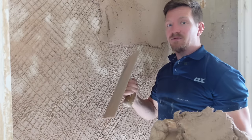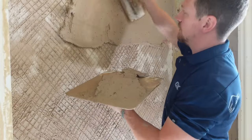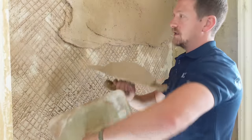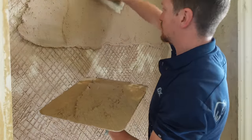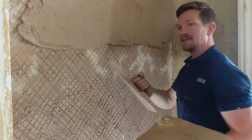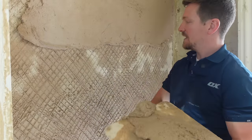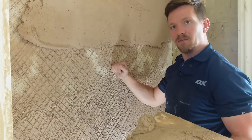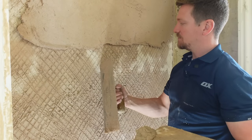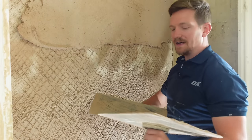The second coat is very similar to the first. All we're doing is applying a lot of pressure behind the trowel, pushing the lime plaster into the backing coat we made. Pressure is key here — we want to really push it into that key, push it into the scratch coat and make sure it's really bedded into the grooves we created. It's not gypsum based, so we need to give it a bit more pressure than what it's used to.